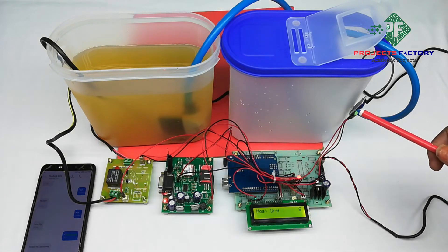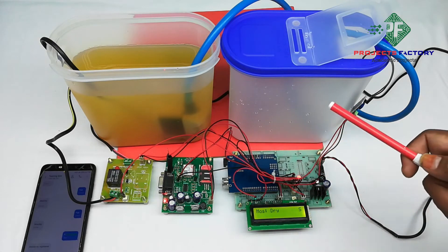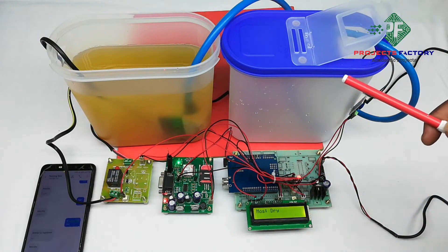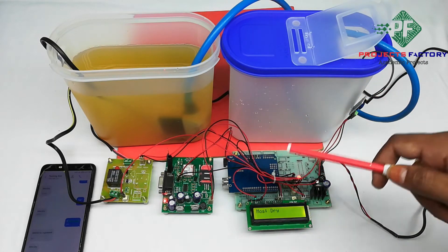The soil moisture sensor can detect wet and dry conditions and an SMS will be sent when the condition changes from wet to dry or dry to wet. Based on moisture conditions, the user can also control the pump using SMS commands.